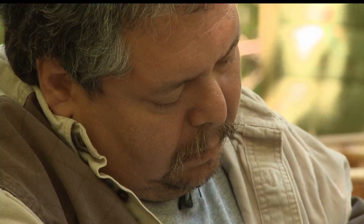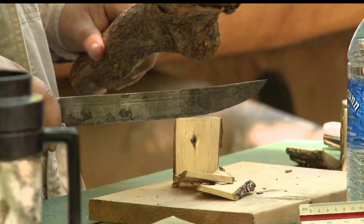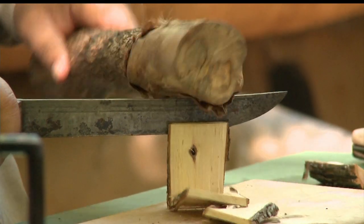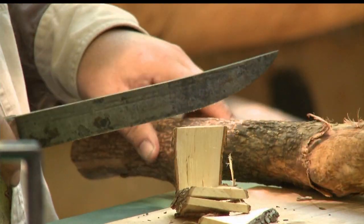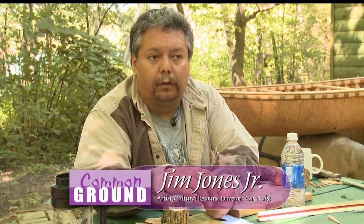My name is Jim Jones. I'm a Leech Lake Pillager Band member from the Leech Lake Reservation. I live up in Cass Lake, Minnesota. My Anishinaabe name is Majijuan, which means flowing creek. My grandfather gave me that name because he said I was always on the go, always moving like a creek, like a flowing creek.